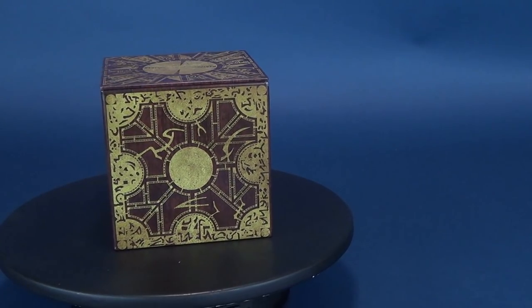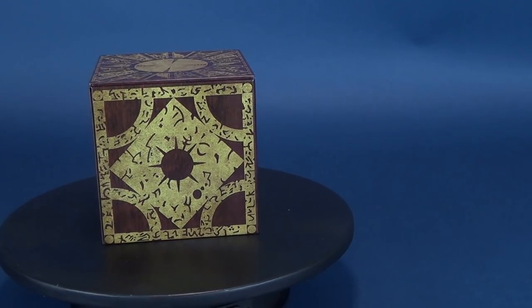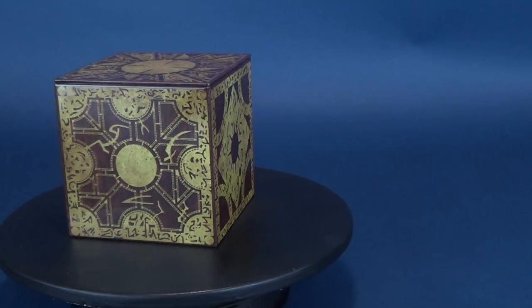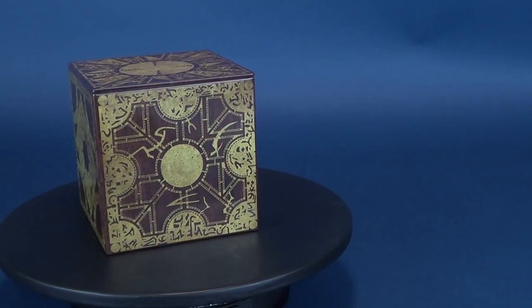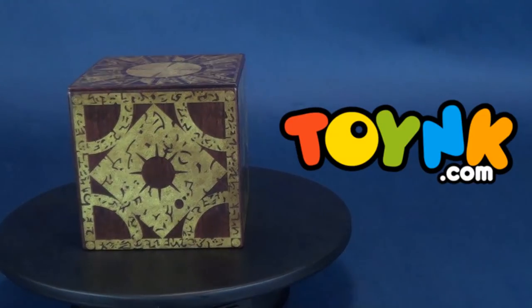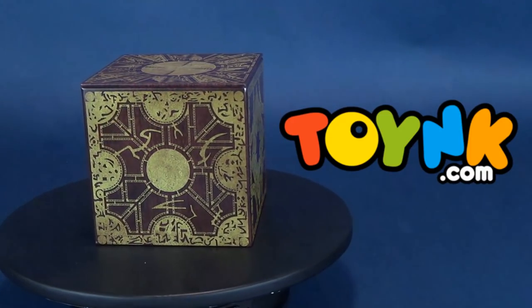This is an officially licensed box resembling the Lament Configuration Puzzle Box from the Hellraiser films — they just so happen to label this as Hellraiser 3. It's just the Hellraiser Puzzle Box from any one of the Hellraiser films. I picked this up over at Toink, and the price point, if you guys are interested, is a very reasonable $13.99, so about $14.